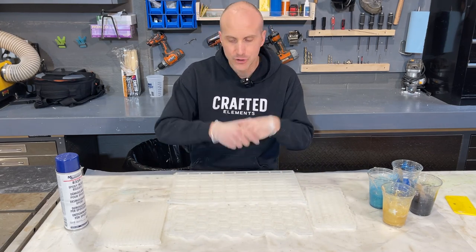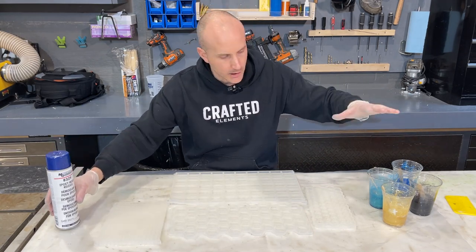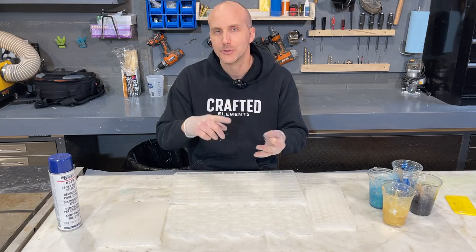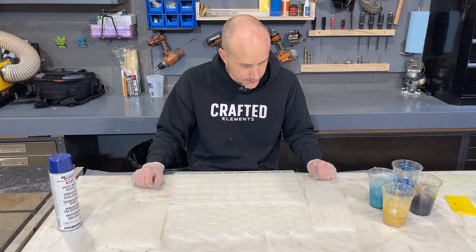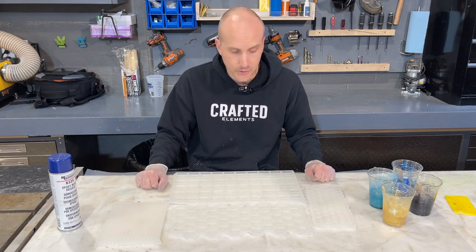I'm going to go over a general overview of these molds using the mold release. I've got some pre-mixed resin, and these molds are only a quarter inch deep so you can use pretty much any resin - a casting resin, a deep pour resin, or a tabletop resin. I'm using Total Boat Maker Epoxy, which is very similar to Total Boat's tabletop product. It sets up really quickly, 12-24 hours, and I'll be able to pop these out.